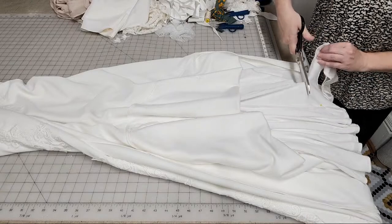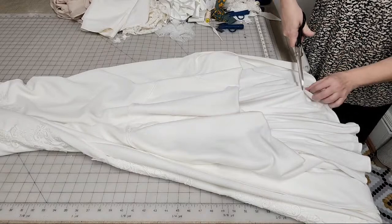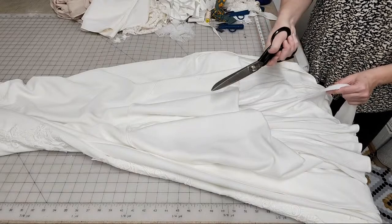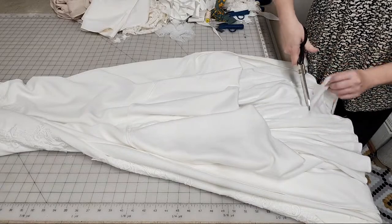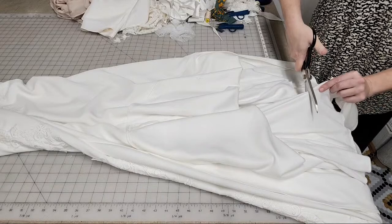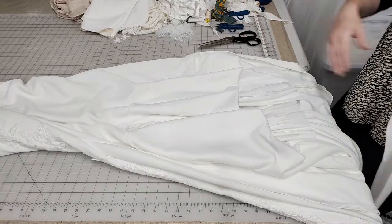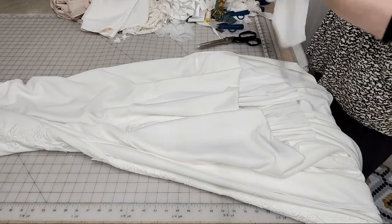I'm cutting it pretty straight to the table. Her dress was hemmed to the floor in the front, and at the sides I pinned it for a taper to reduce the footprint of the train. So I'm ignoring the side pin on this and going for just a relatively straight-to-the-table cut on that lining. The lining is cut — woohoo!